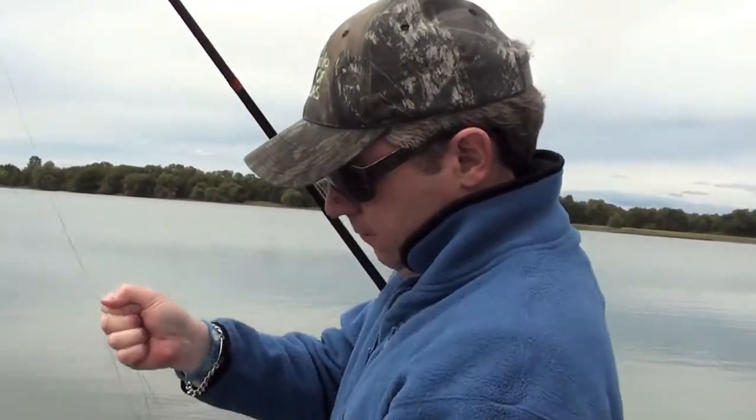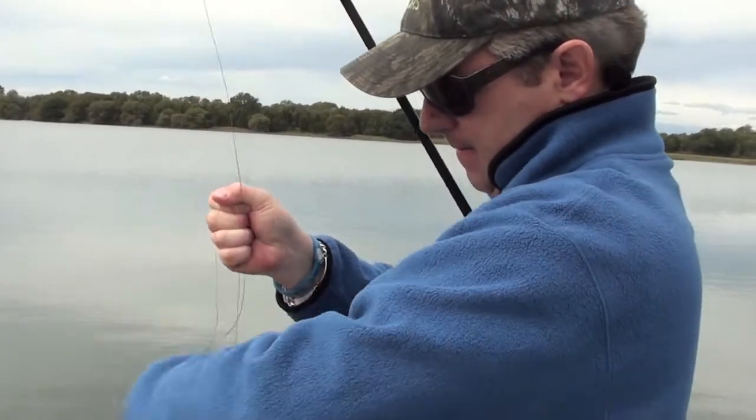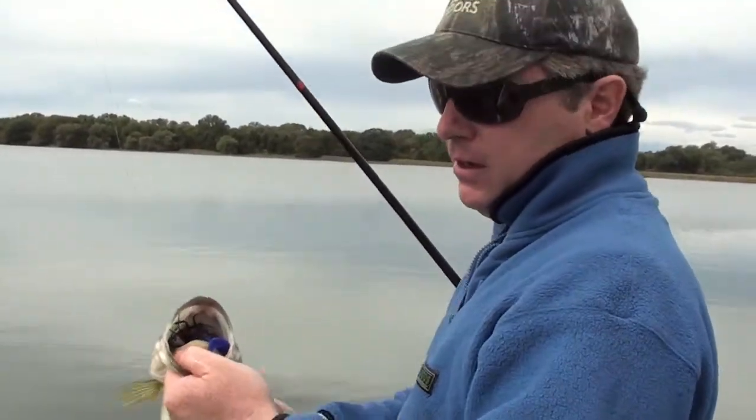See — right in the heavy grass. Sucked it right in.